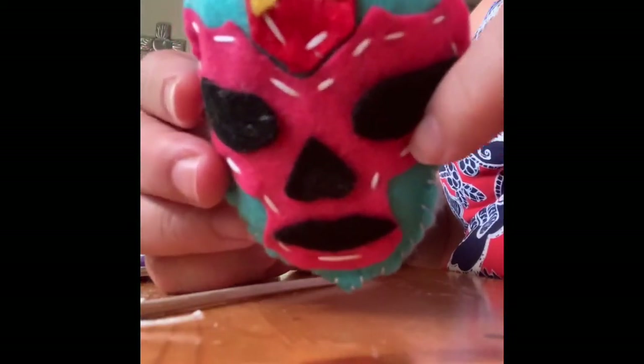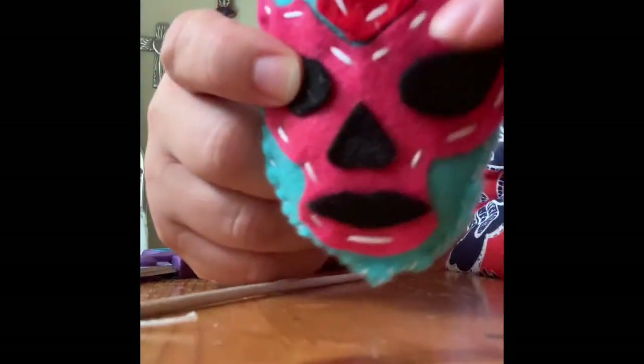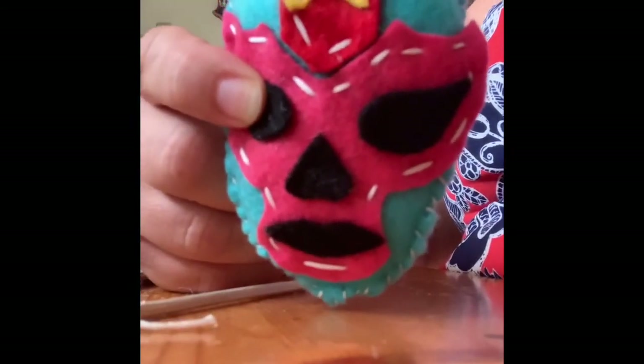And there is my mask. You can see the back — it's all stuffed. See my stitches. I hope you guys have fun and post your mask when you're done. Adios.